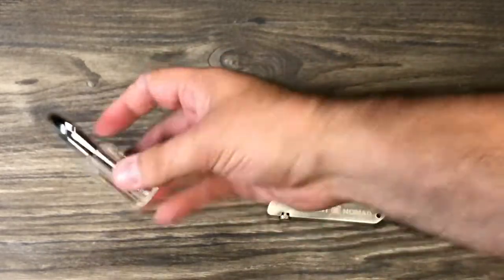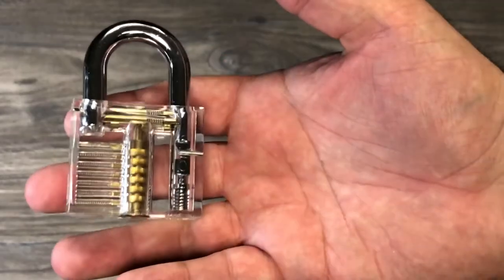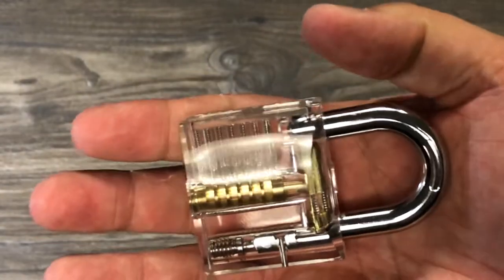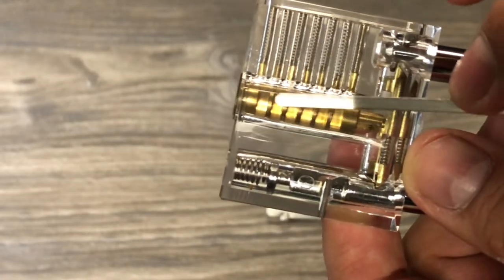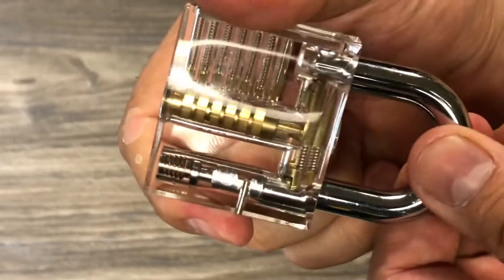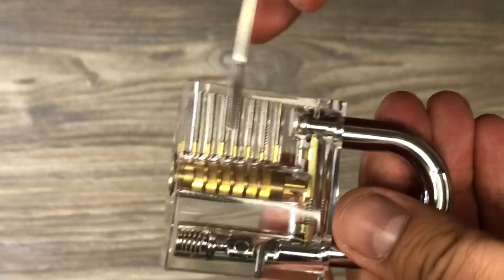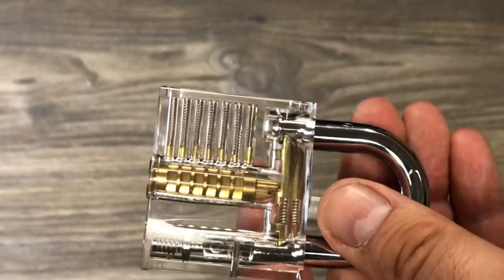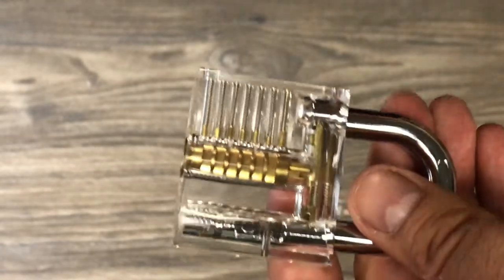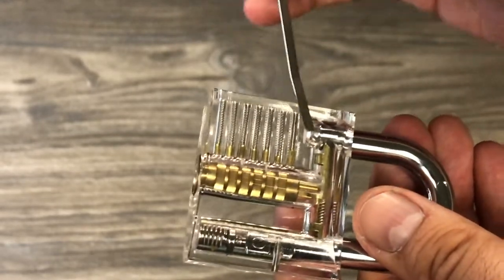What I bought separately was this plastic lock. They come in all different sizes. As you turn it you can see the different pins that move up and down — that mechanism is what locks it, so when you put your key in, it opens up. This is meant to help guide you and train you. There are videos online where people teach you how to do this.